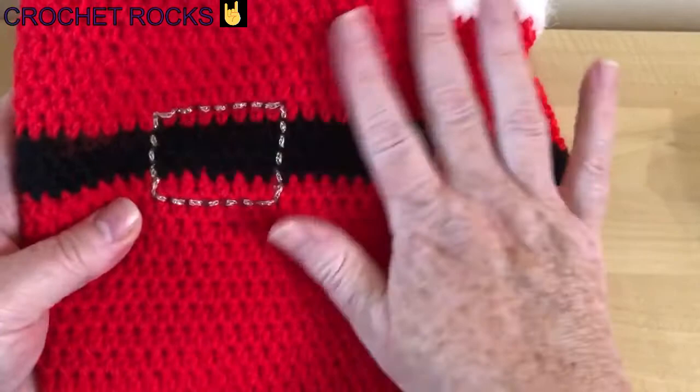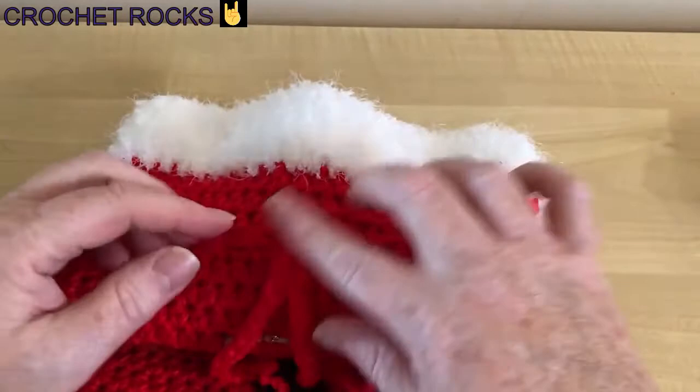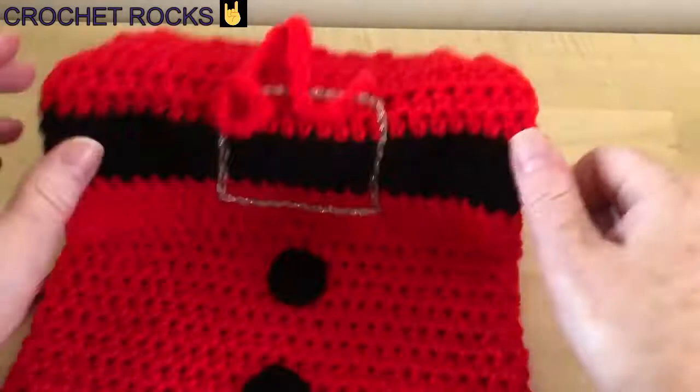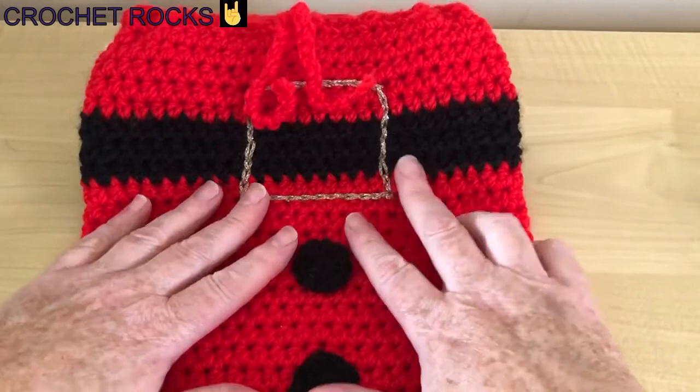You can also use these as gift bags if you wanted to rather than hot water bottle covers — they make a nice little gift bag. Thanks for watching! If you haven't already, please hit the subscribe button and click the notification bell to be informed of new videos. I've got lots of tutorials coming — a Christmas stocking very soon made with the same stitch, and some fingerless mittens as well. Thanks for watching everyone, bye bye for now!